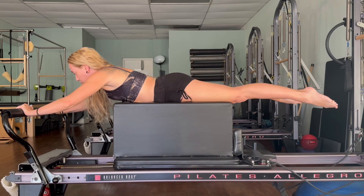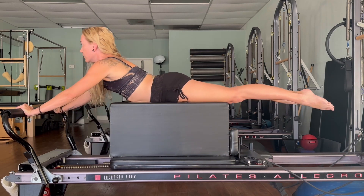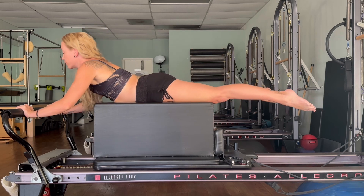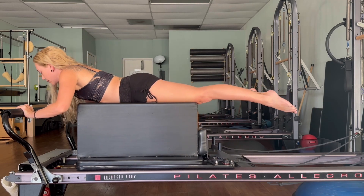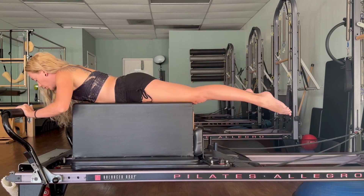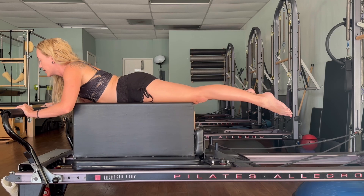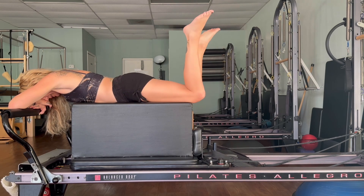Now we'll start to add a back extension, going into our swan. As you push out, lift the chest, stretch and bring it back in — four more, push and up, one more. Hold — push, lift, squeeze: four, three, two, one. Bring it all the way in. Bring your forearms onto the foot bar, forehead down, bend your knees, windshield wiper your legs side to side, and release. Step all the way off your box and put it away.